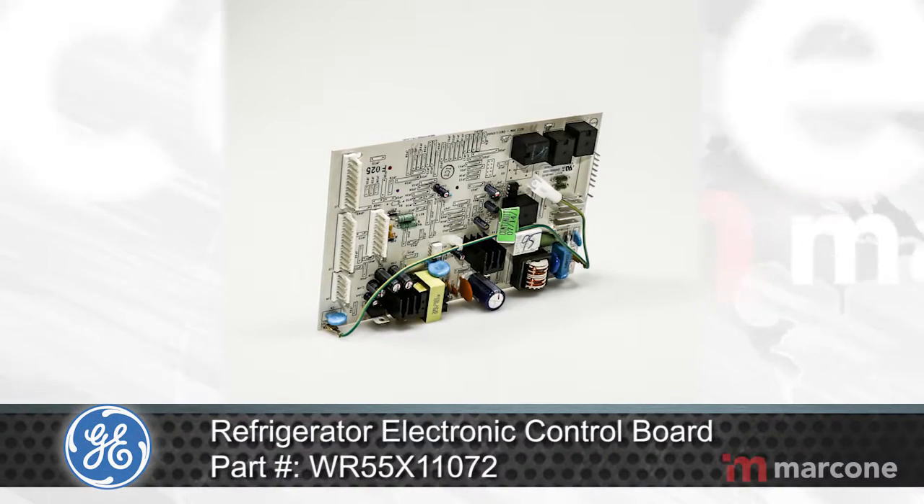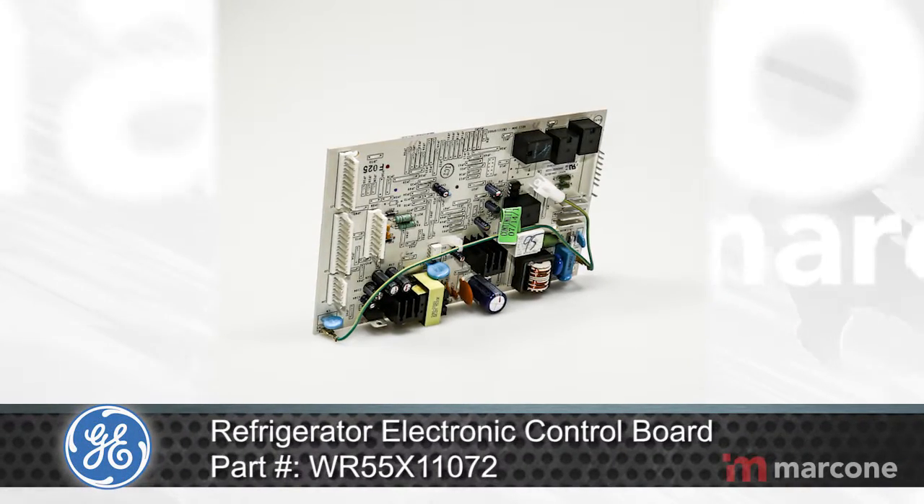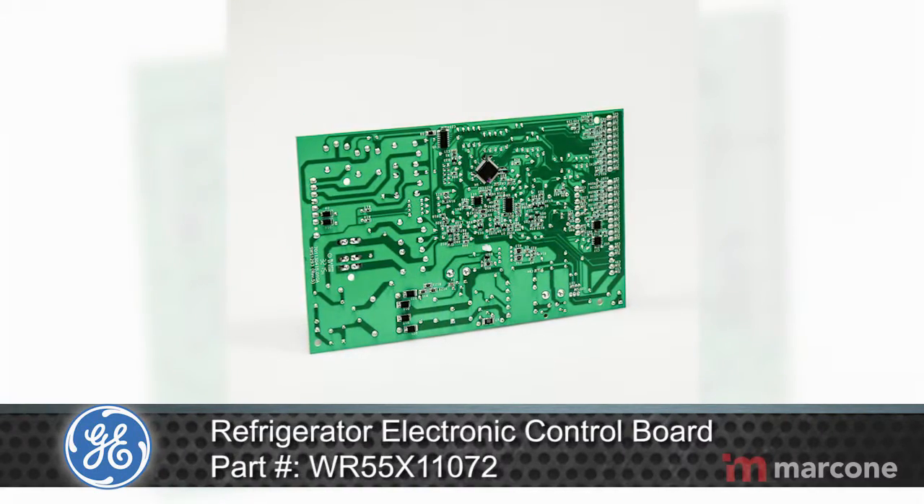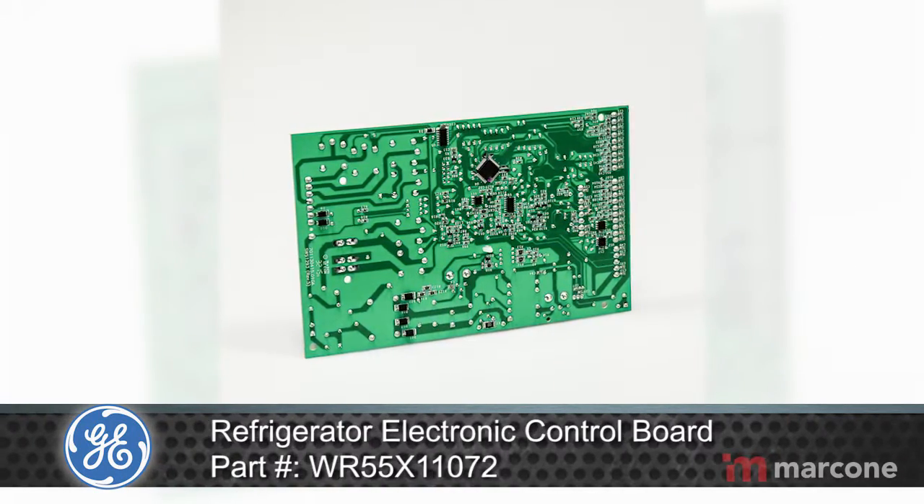GE Refrigerator Electronic Control Board part number WR55X11072 manages the functions of the refrigerator such as cooling and defrost times.